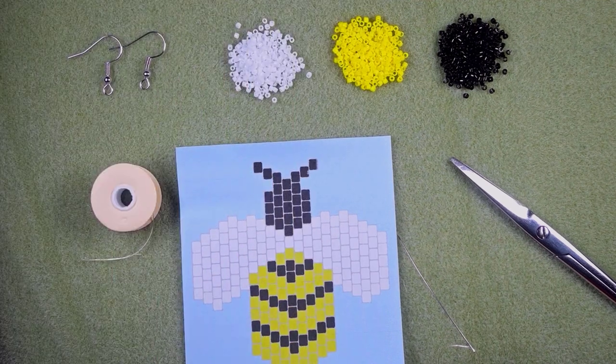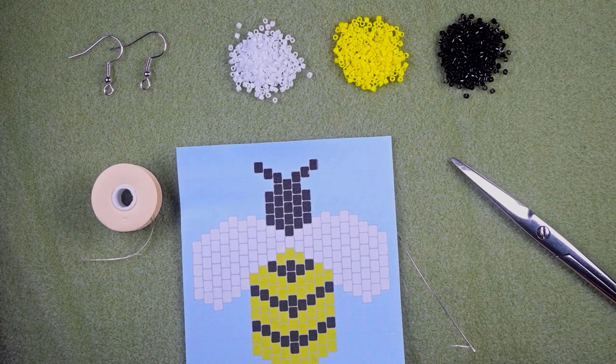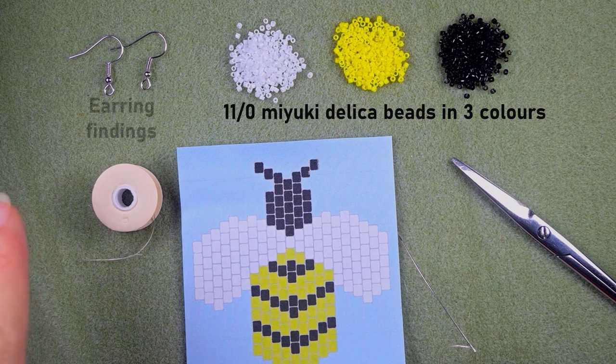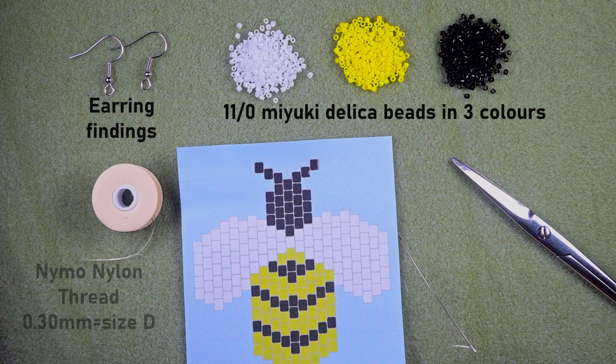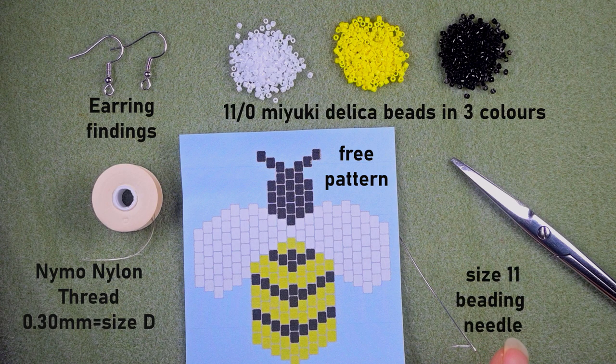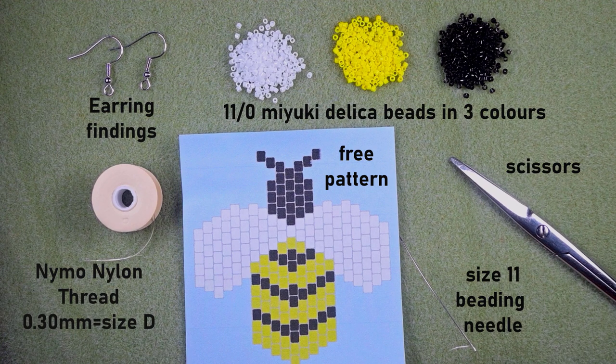For this video I'm using three colors of delica beads: white, yellow, and black. I'm also using earring findings, nylon thread that is 0.3 millimeters or size D — you could use other beading thread of your choice. This is the free pattern I provide and we'll work with it in the video. This is a size 11 beading needle; you could use size 12 or even size 10, but a smaller needle will be easier.